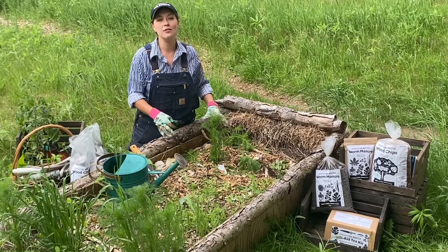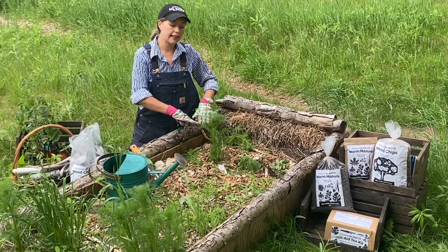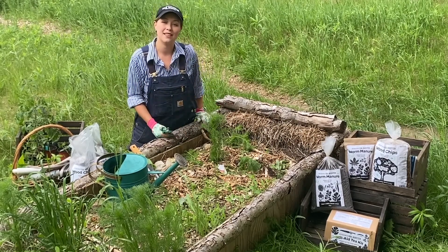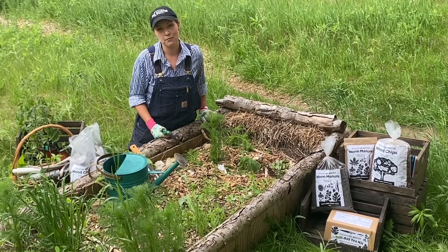To start, I want to point out that last fall we put this garden bed to sleep by laying down some nice mulch. This has ensured that the soil was protected all winter and also it's prevented some of the weeds from coming up this spring.